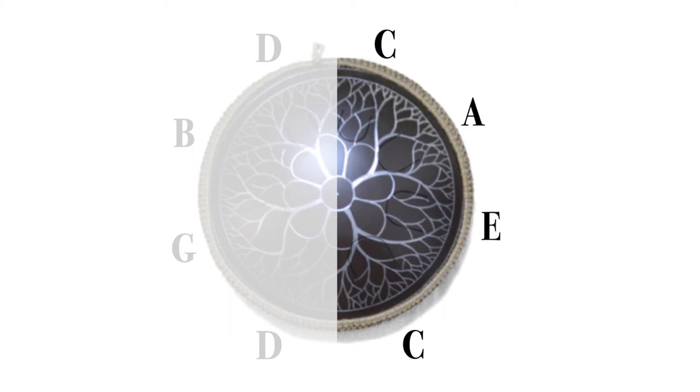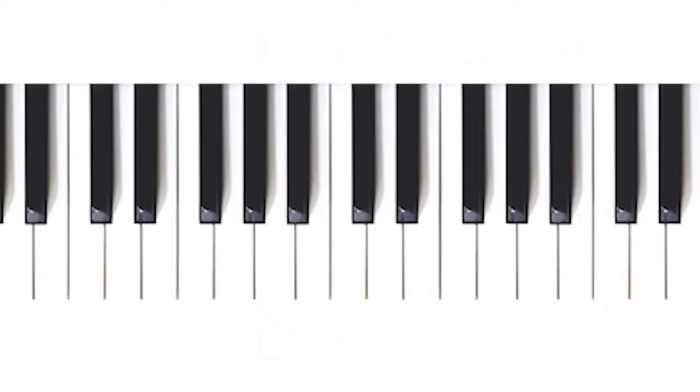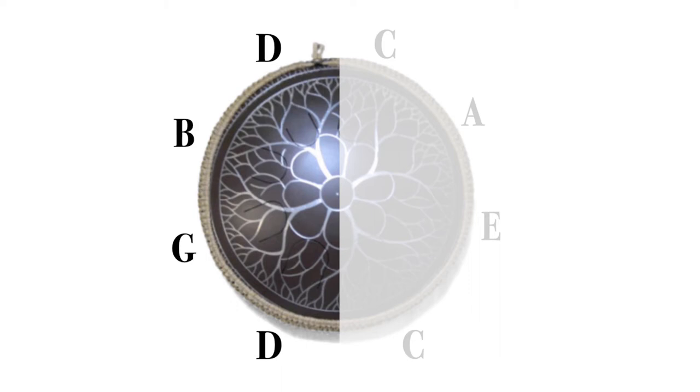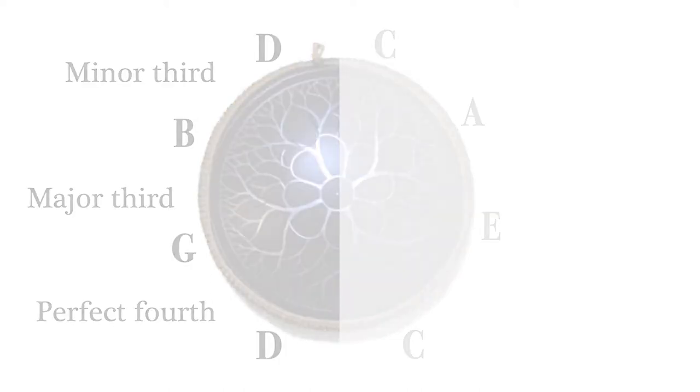On the right side we have a C, an E, an A, and a C. In music theory we say a major third, a perfect fourth, and a minor third. They sound like this on the drum, and like this on the piano. On the left side we have a D, a G, a B, and a D — a perfect fourth, a major third, and a minor third. The same intervals as the other side, but not in the same order. They sound like this on the drum, and on the piano, like this.